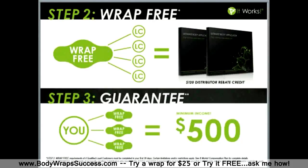Step 2 of our steps of success is wrap free. Once you join the party, the next step is to get your wraps free. You can earn 2 boxes of free wraps — a $120 distributor rebate credit — when you gather 4 loyal customers in your first 30 days. This will also bonus-qualify you and allow you to purchase 2 additional boxes of wraps at a discounted price. Each additional 2 loyal customers you gather over the life of your involvement, you can continue to purchase boxes of wraps at a discount — we call these wrap rewards.